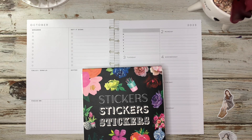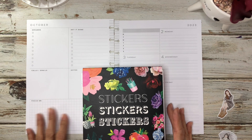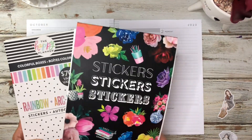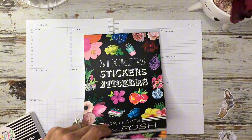Hi everyone, welcome back to the channel. If you're new here, my name is Cecilia and this is Creatively Gracious. Today I'm going to be doing a plan with me in my dashboard planner for the week of October 2nd through the 8th. I have this Live Love Posh sticker book along with the colorful boxes. So let's go ahead and get started here.